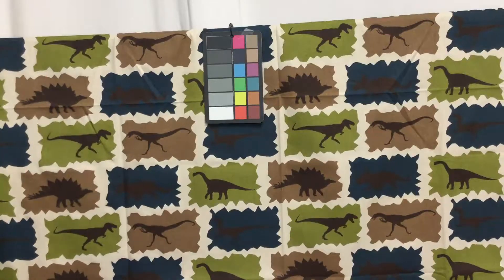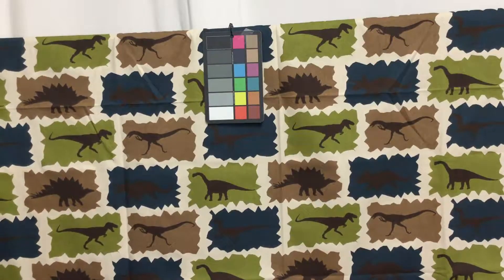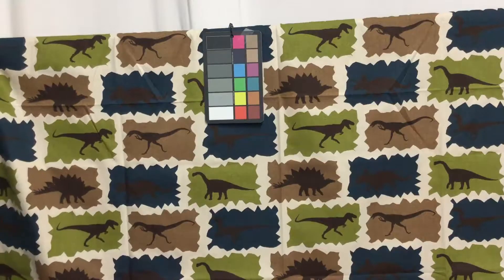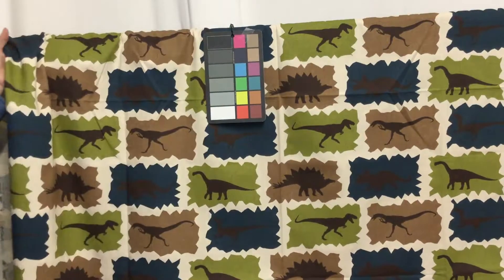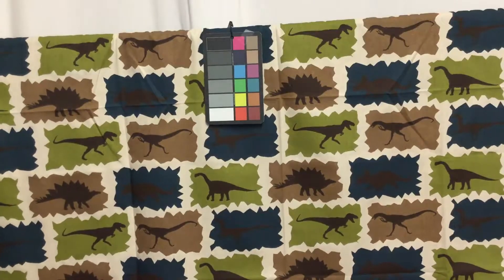a dust ruffle, even in a nursery if you had a little boy. I could just picture it. It is a close-out, and they do do swatches.